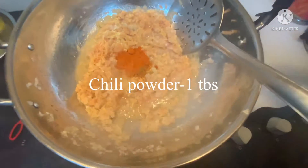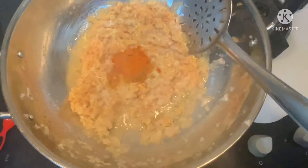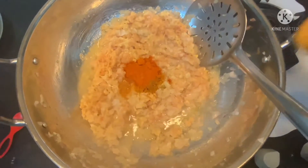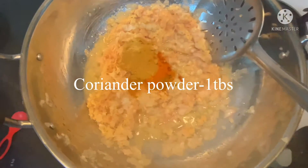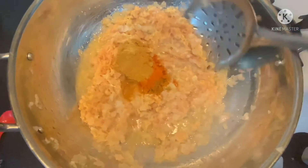Add 1 tablespoon of chili powder. Add 1 tablespoon of coriander powder. Now stir the masala well with the chicken and onion.